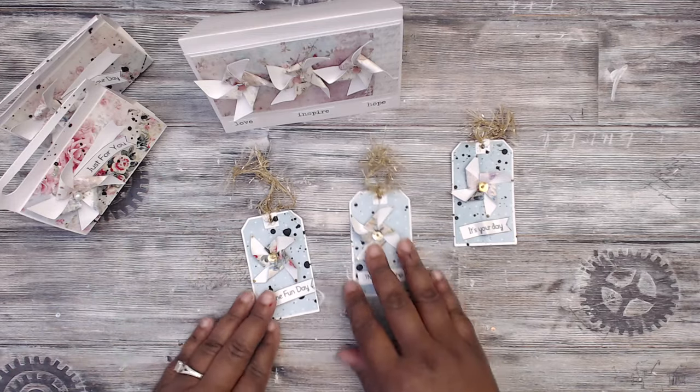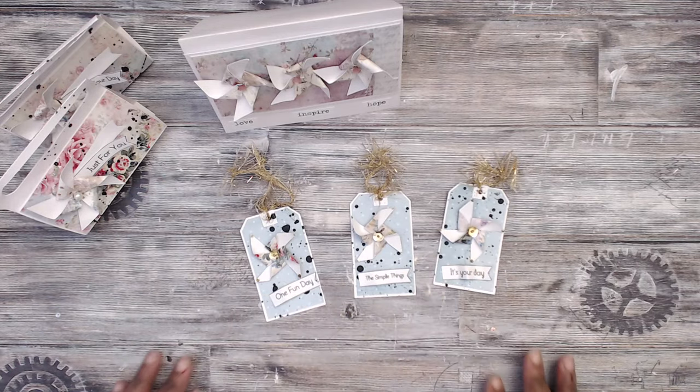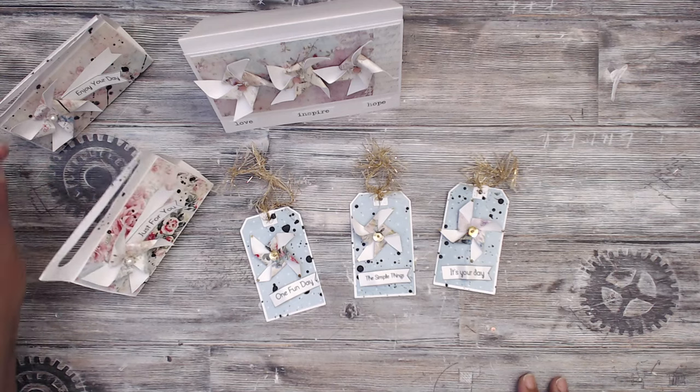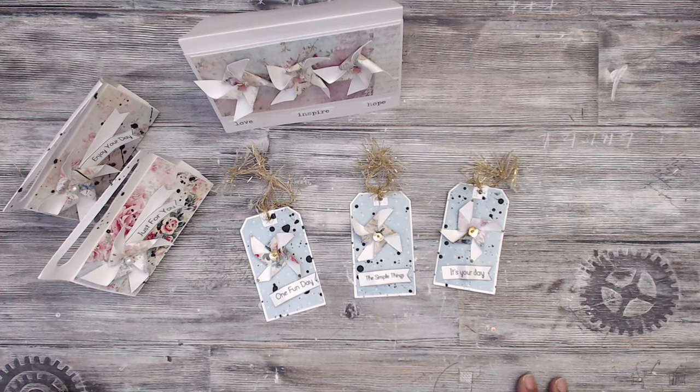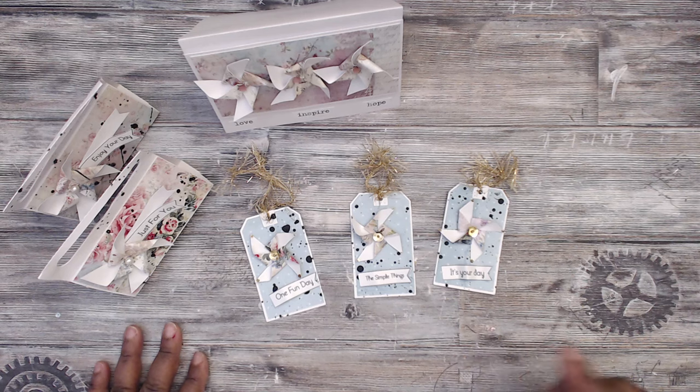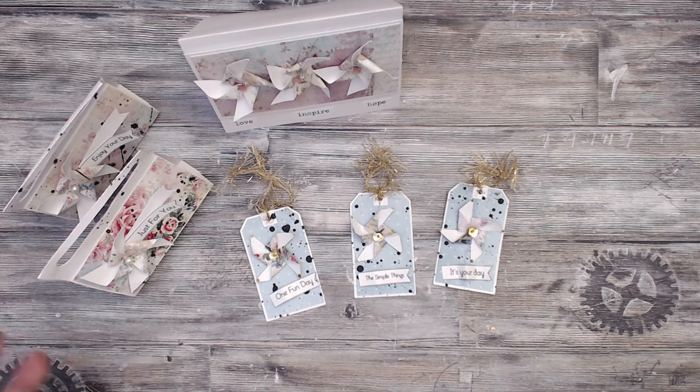I do hope you guys will try this pinwheel set from the Cutting Cafe. Be sure to check the links in the description box below for all the files I used from the Cutting Cafe and anything I mentioned in the video — I will try to link it below. Thank you guys so much for watching. Be sure to like this video if you like it, and I will talk to you guys later. Bye!